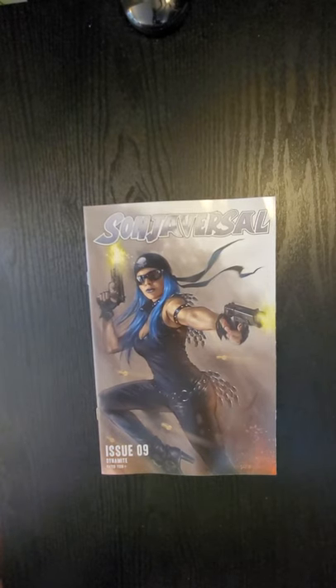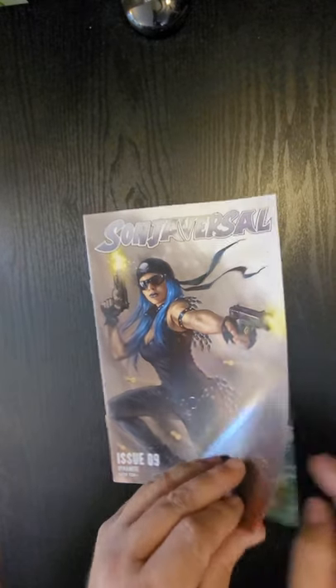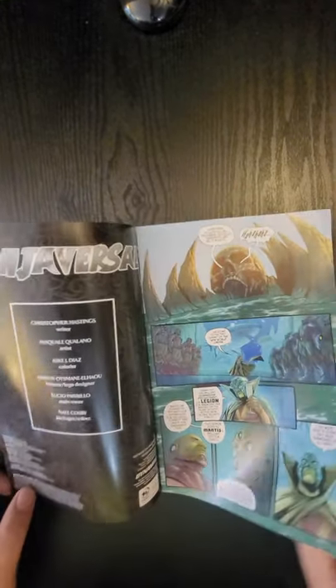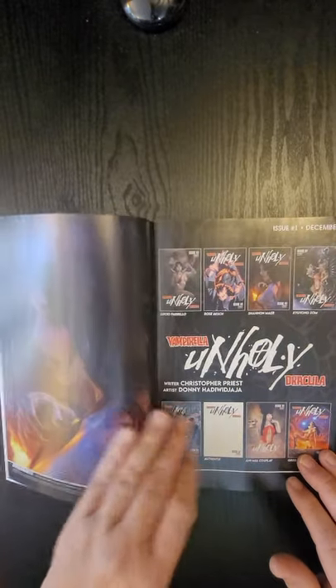Hi everybody, this is Dennis from the Dennis and Andy Show. I'm going to do a quick flip of Sonia Versal issue number nine by Dynamite Comics. This is a Perillo cover. The interior is written by Christopher Hastings and Pasquale Quilano did the artwork.